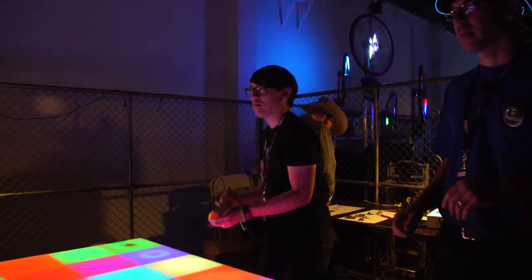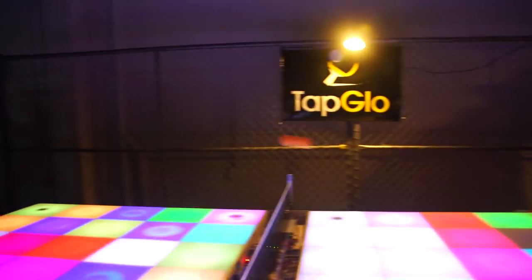So it's an interactive ping pong table that reacts to the ball hits. The basic gameplay is that you play and when the ball hits a square, the lights go out, and you want to get all your opponent's squares out before they get yours out. Very cool. I just played it and I didn't understand that that was a tactic. Are there different modes that you can put it into?